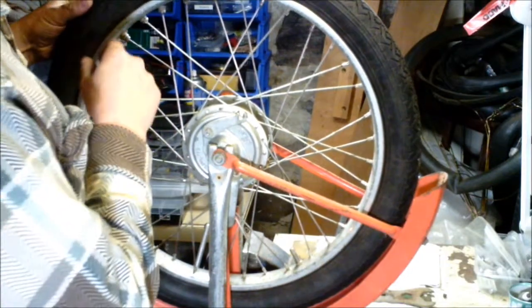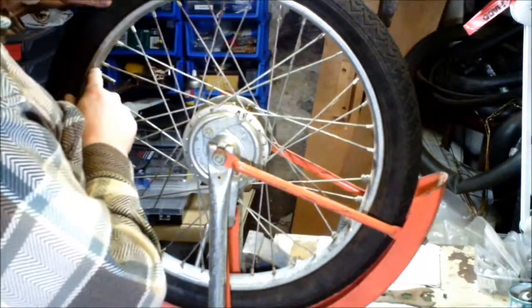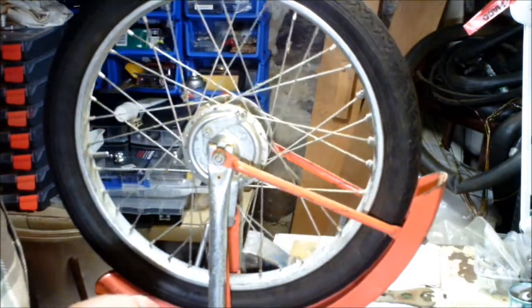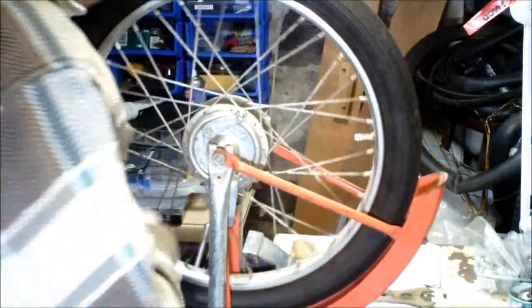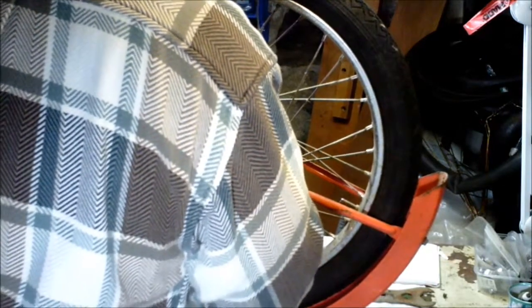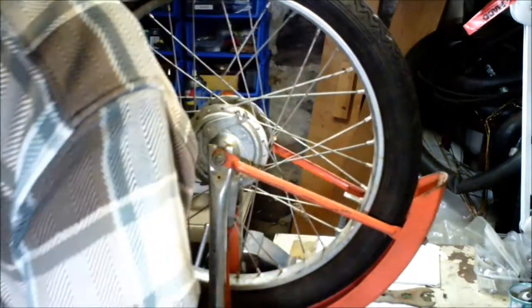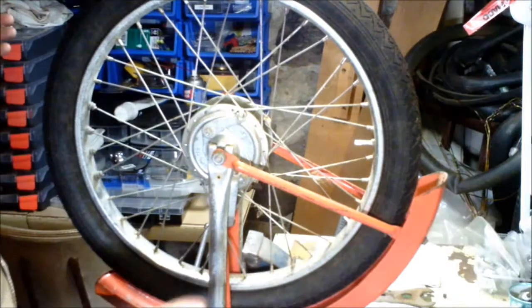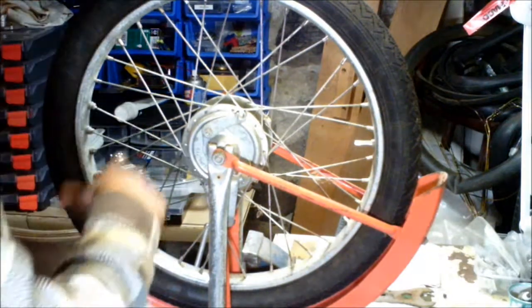Now to check if the amount of weight that you've added is good, what you do is you take the heavy spot and you put it at 90 degrees. If she wants to roll, she's still too heavy, so then you would add another piece, and so on. Once you've got a goodly balanced wheel, you put it at 90 degrees and the wheel will not roll — so you know you've got the balance good.